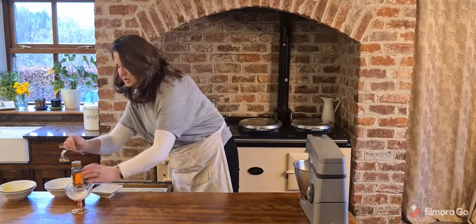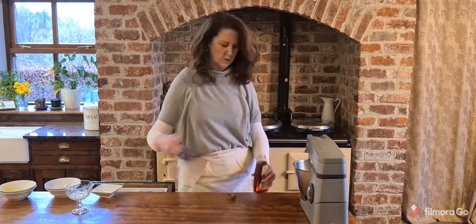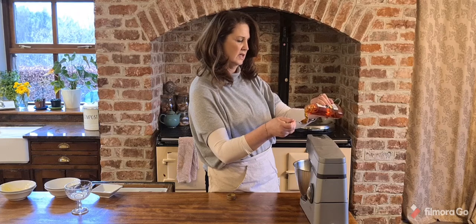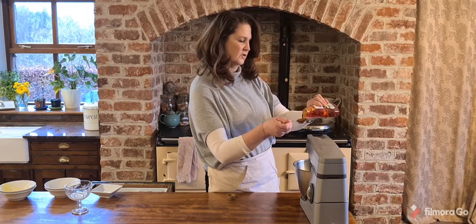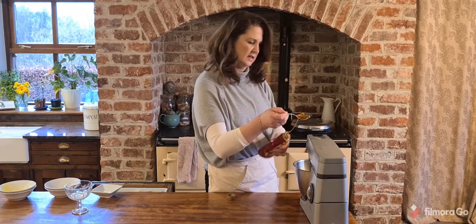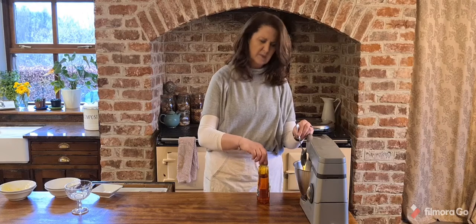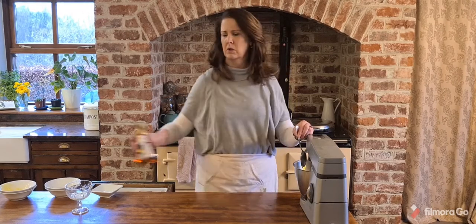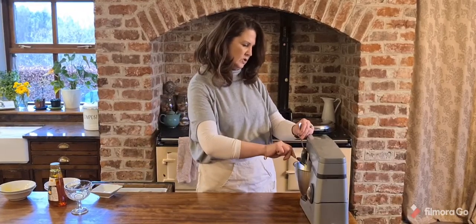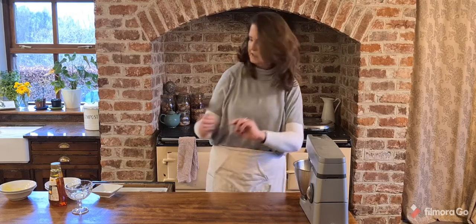A dessert spoon, just as a reminder, is the spoon you'd normally eat your cereal with. And one dessert spoon of golden syrup — I love using the bottles instead of the tins because the tins are just so messy. For my North American friends, I believe golden syrup is corn syrup, though I'm totally open to correction. The golden syrup is what gives these biscuits their nice crunch.